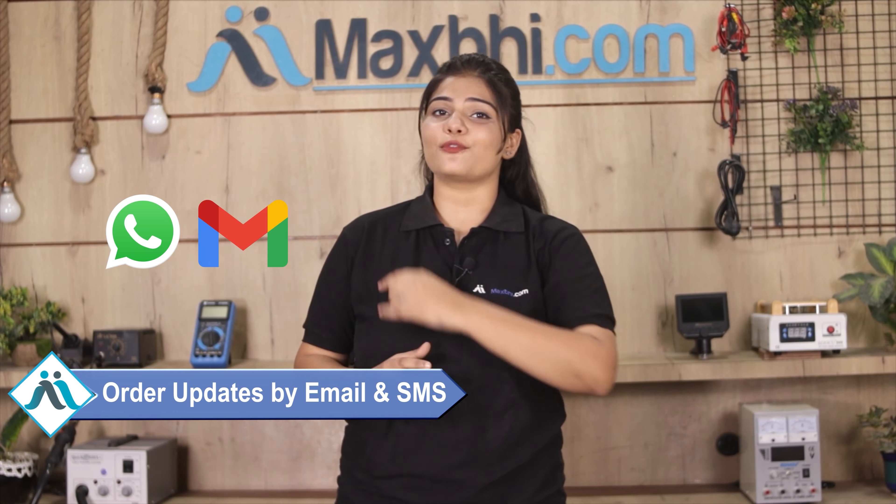Your order updates and tracking details will be sent to your email and phone so that you will always know the status of your order. MaxP.com has been delivering phone parts to thousands of happy customers for 6 years, and the number is increasing daily.